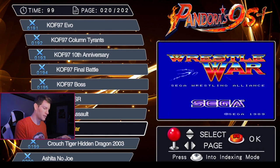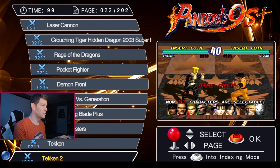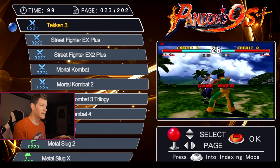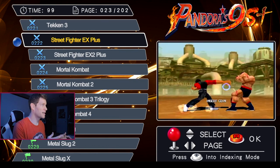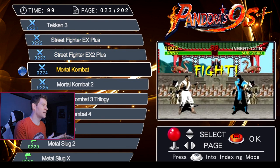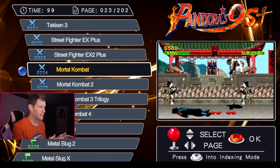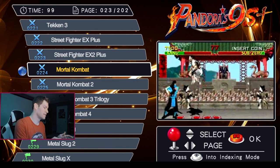As far as the 3D fighting games, there are a couple on here: Tekken 1, Tekken 2, Tekken 3, Street Fighter EX Plus and EX Plus 2, and then Mortal Kombat 1, 2, 3, and 4. Mortal Kombat 1 is completely unplayable, and that's something I just cannot understand.